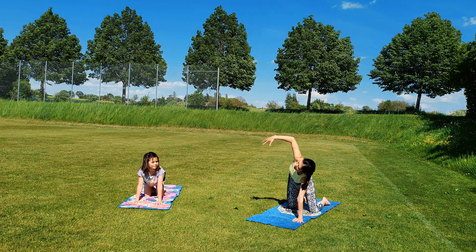Now come back to tabletop position. Inhale, right arm up. Exhale, bring your right arm under your left shoulder — thread the needle. Inhale, reaching your right arm up again. Exhale, thread the needle. Continue.